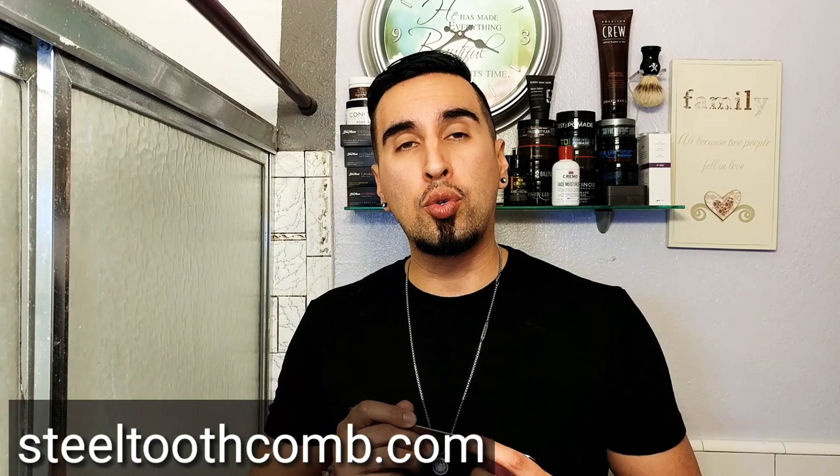I'm going to put a link below where you can get yourself a Steel Tooth Comb. If you sign up on their website, you get 10% off, and some of the funds go to a wildfire charity. It's a really good thing they're doing — you're buying combs and helping out a charity at the same time. Definitely check out Steel Tooth Combs; some of the best combs you'll ever own.